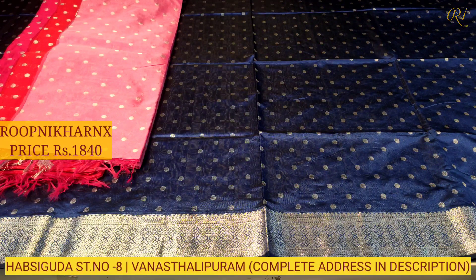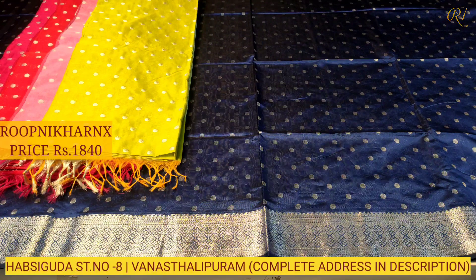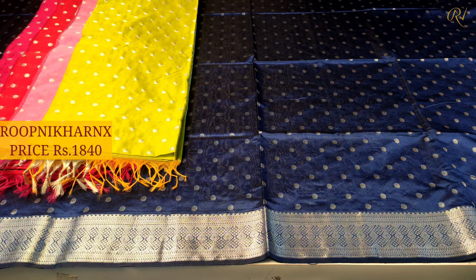Kindly visit the store and have a look at all our collections, starting from daily wear to bridal wear collection, designer lehengas and Jaipuri dress materials, and our exclusive Pure and Pattu collections at wholesale prices with best quality and purity.